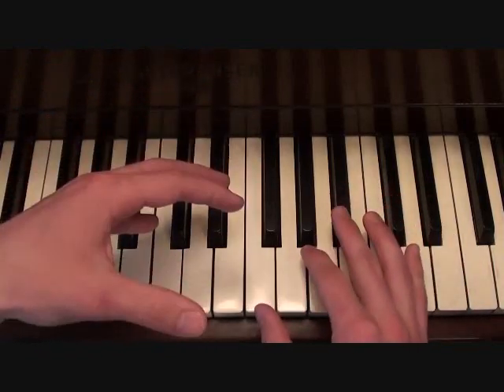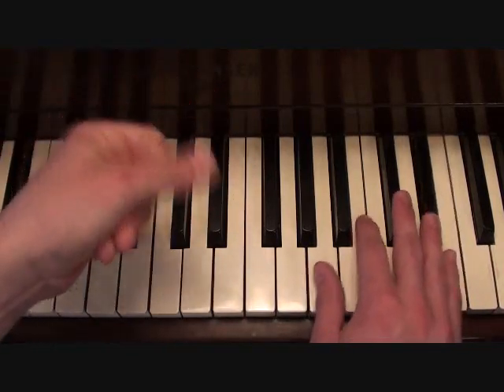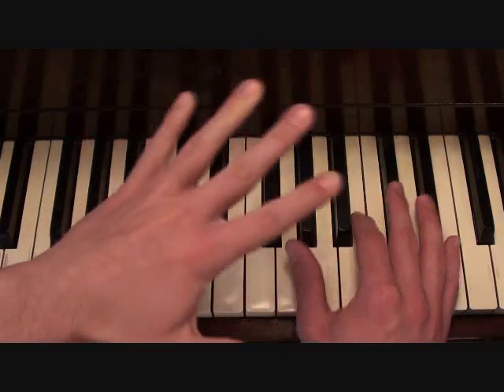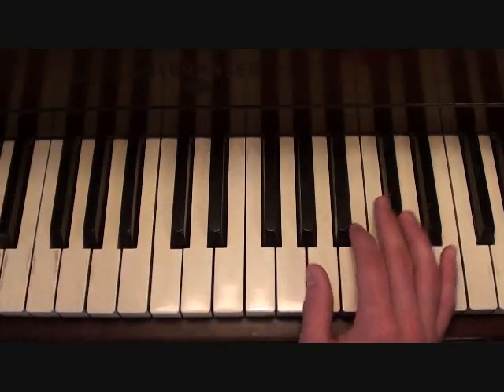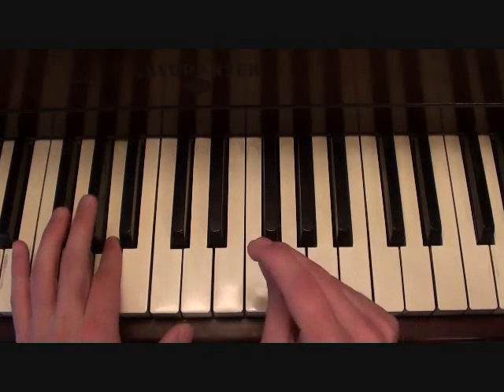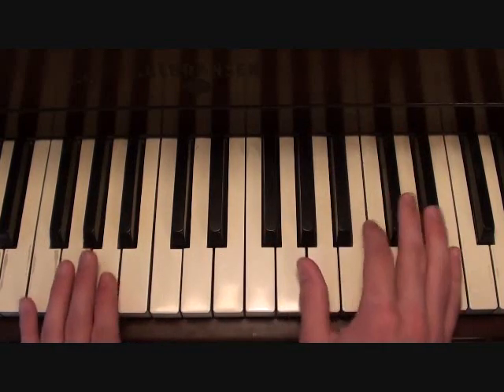Now when you come back to your verse, your right hand is going to be playing this. That's literally all there is to the verses — it just keeps looping. Your left hand is going to be playing this. Putting the two hands together, you should get something like this.